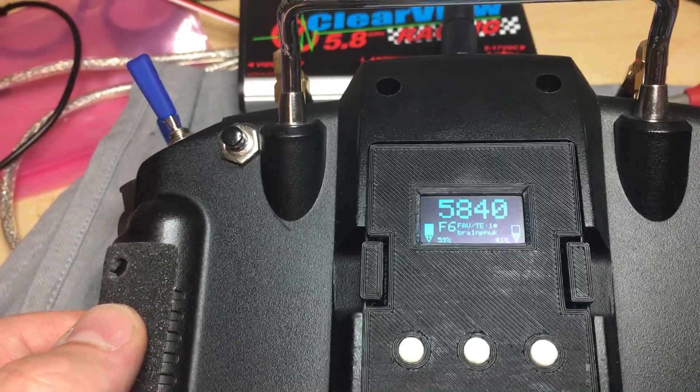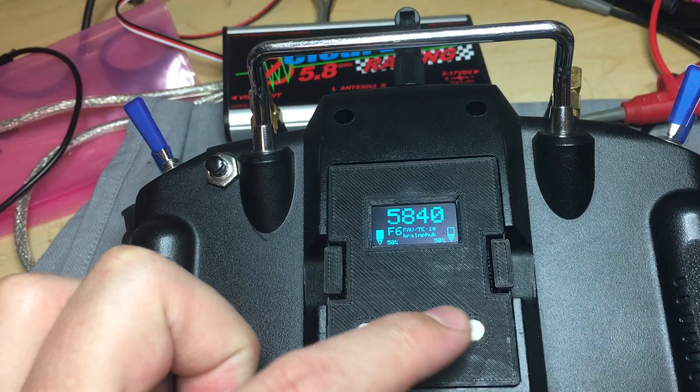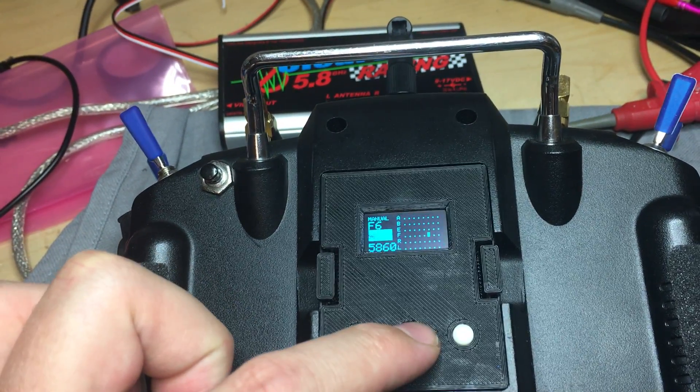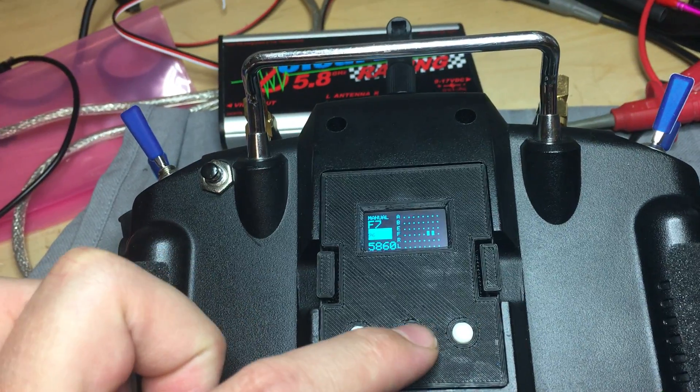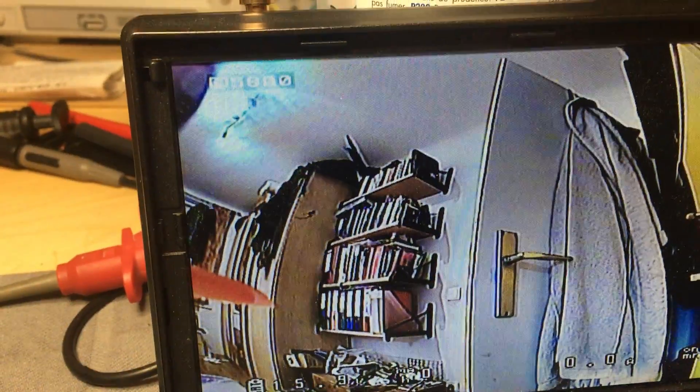We are on the wrong channel because we are at fetch x6, so let's go to fetch x7. And here we are — we have key view lock.